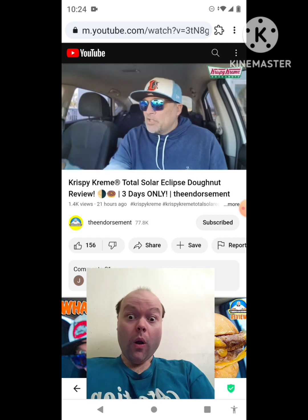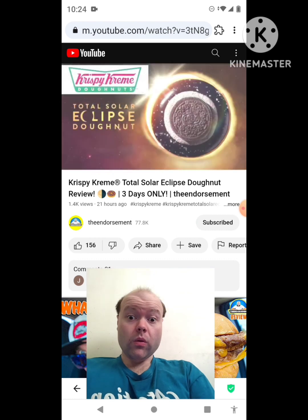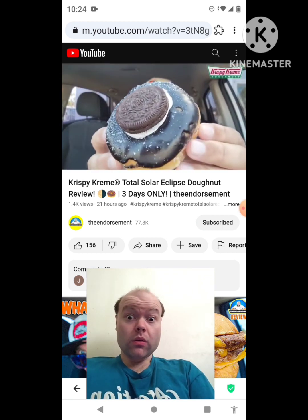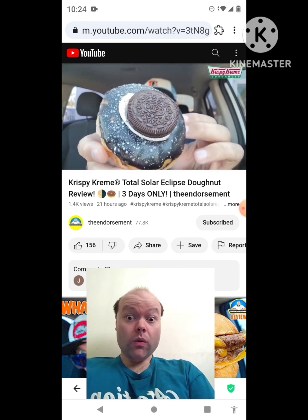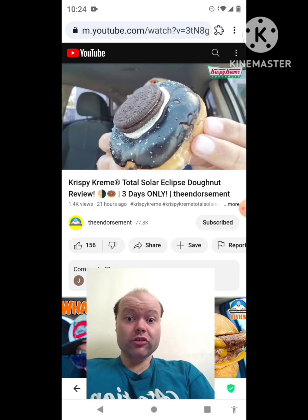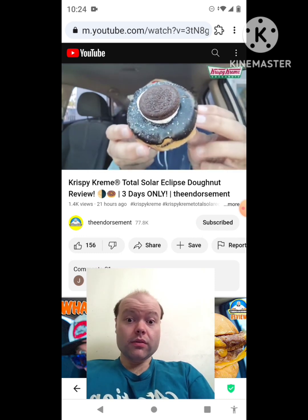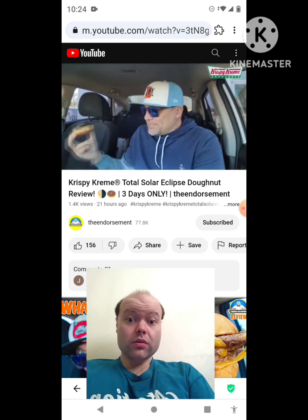All right, so this is the total solar eclipse donut — it is a limited time treat. It features the original glazed donut dipped in rich black chocolate icing, garnished with silver sprinkles, filled with buttercream infused with Oreo cookie pieces, and crowned with an Oreo cookie in the center.